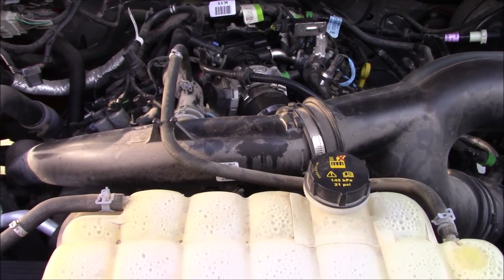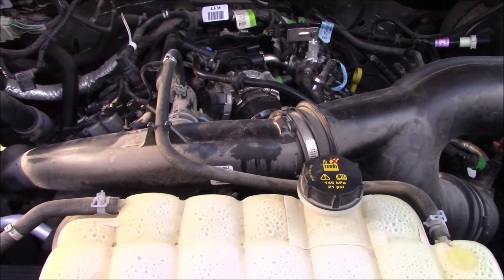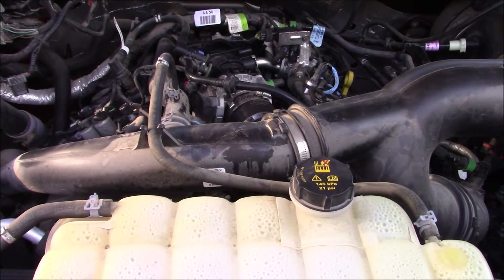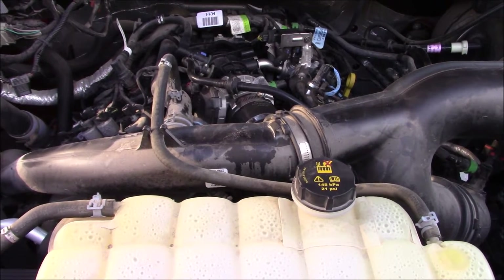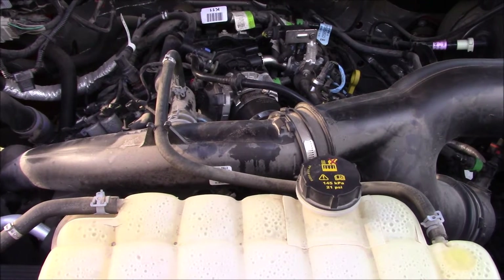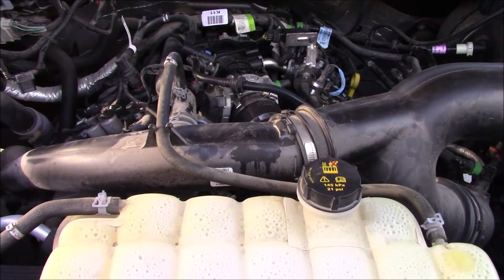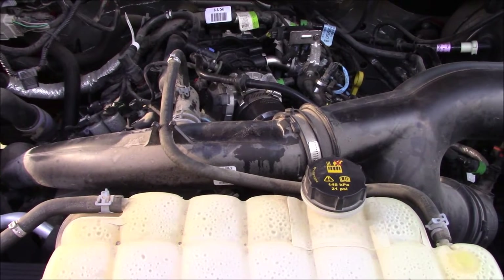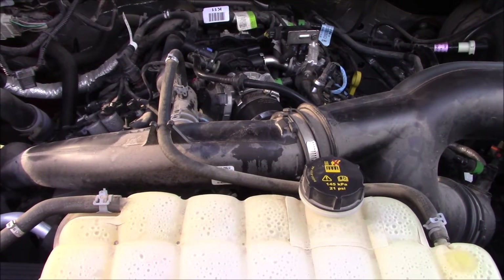You have to make sure that the engine is cold when you do this. If you've driven it and it's warm, there's a chance that you'll pull the threads out of the aluminum head when you remove the spark plugs. This has been sitting overnight and it's about 50 degrees Fahrenheit here, so I think we're good.